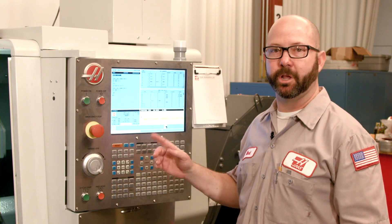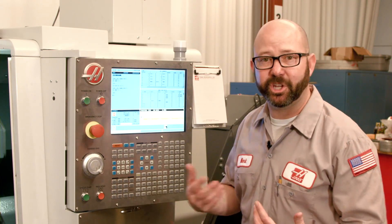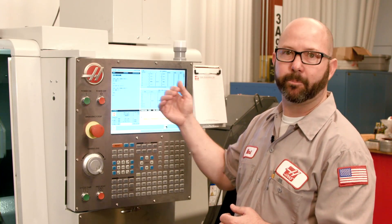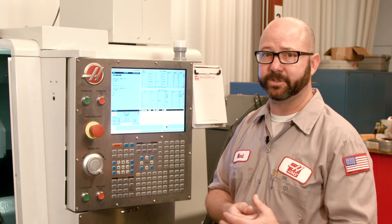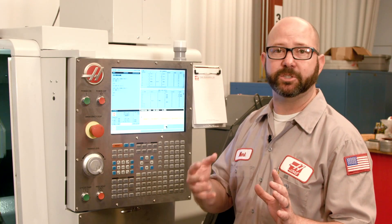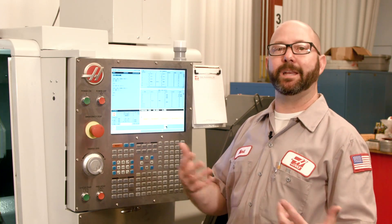So how does our machine position correspond to our G53 location? Our machine position is our G53 location — they are one and the same. Our G53 home position is always home; it's always that top right corner on this lathe, regardless of any tool or work offsets we may have inputted into our control. This same method — G53, G0, and then the axis location — can be used for any machine axis.